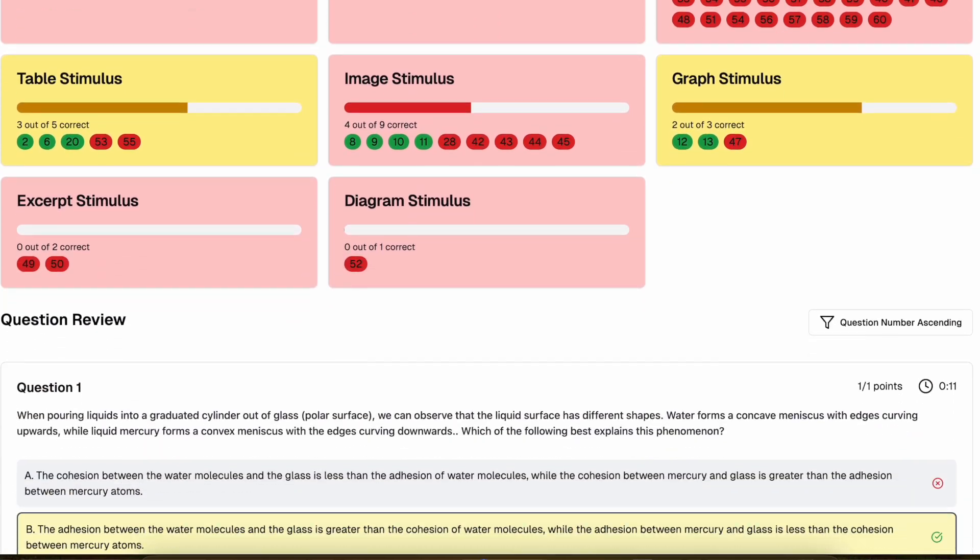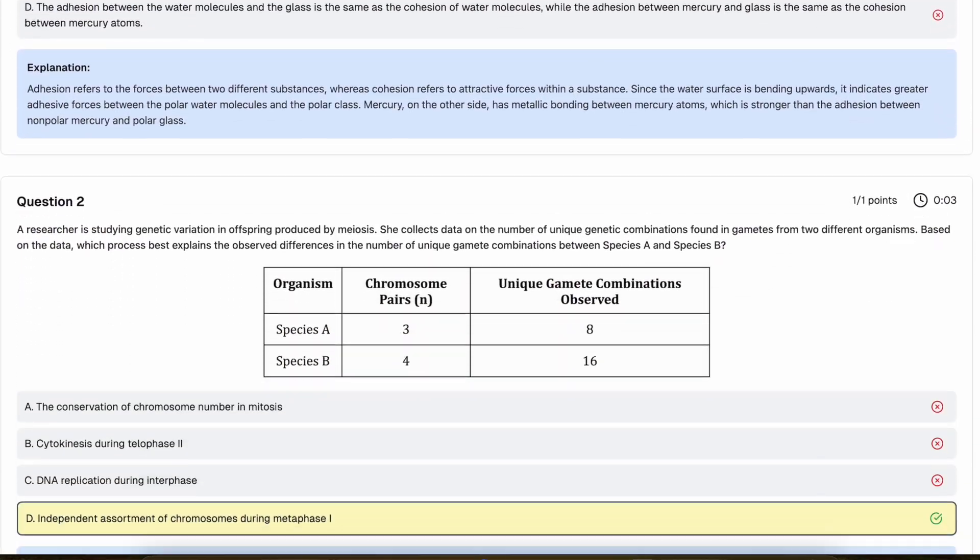When you finish, you'll get a detailed performance report. You'll see your total score, how you performed on each unit, and even how long you spent on each question. You can also take unit-specific quizzes that focus on individual skills and topics for targeted review.